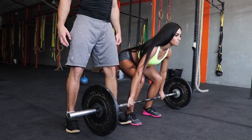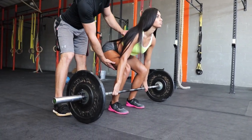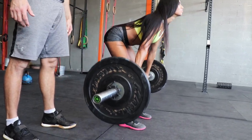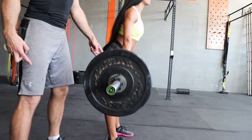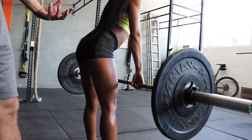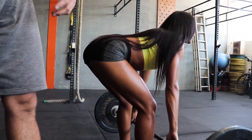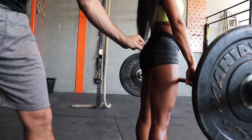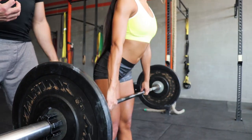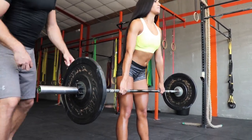Tatjana brings her feet closer together and extends her legs more for the Romanian deadlift. As she stays pretty extended in the legs, you can see the gluteus maximus is worked in its full range of motion — getting a full stretch at the bottom. The gluteus maximus works fully concentric and fully eccentric, so even though it's not an isolation exercise, it's a very complete exercise for the gluteus maximus.